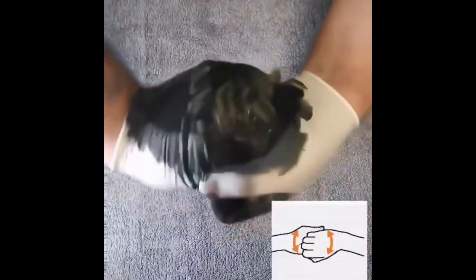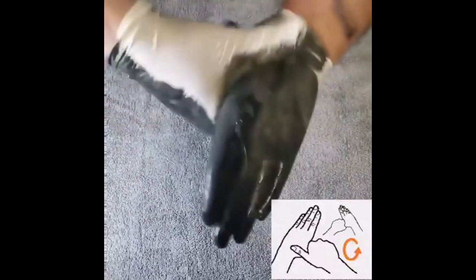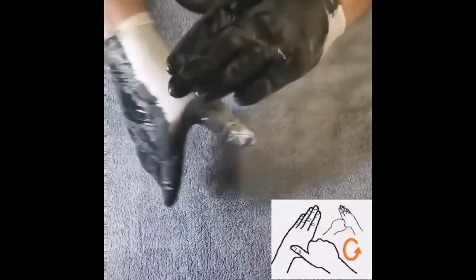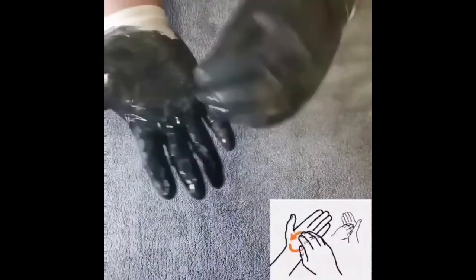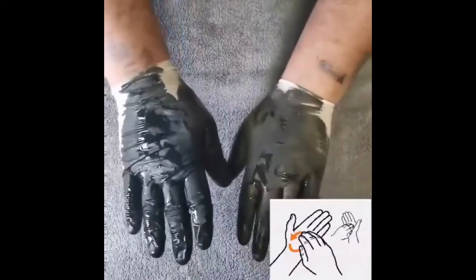One more important thing: we use sanitizers frequently and it is good to use them, but sanitizers don't remove all types of germs. So it is very important to wash our hands with soap or hand wash liquid.